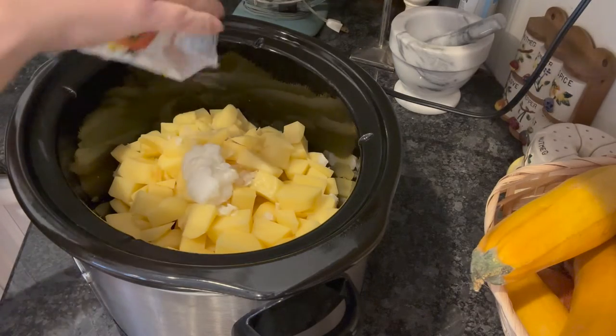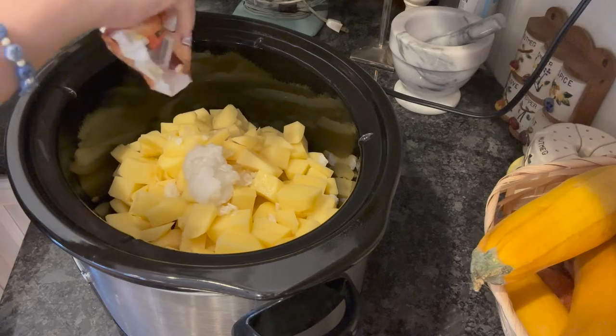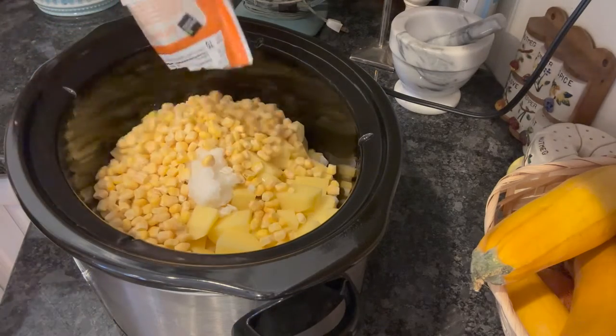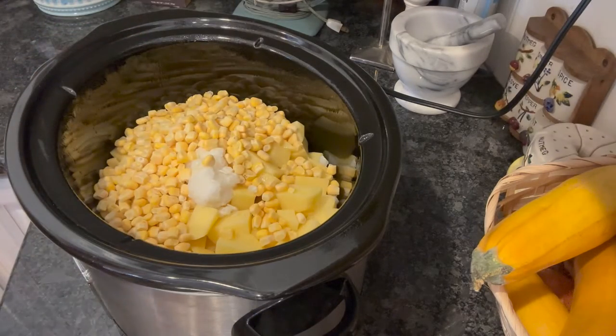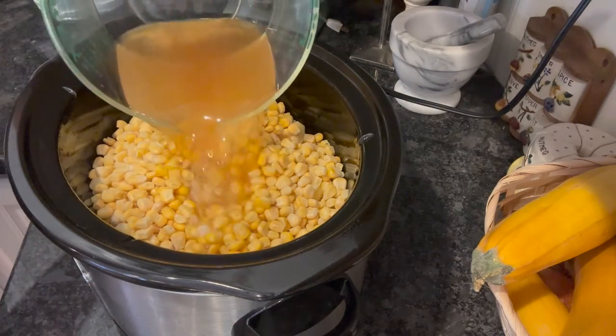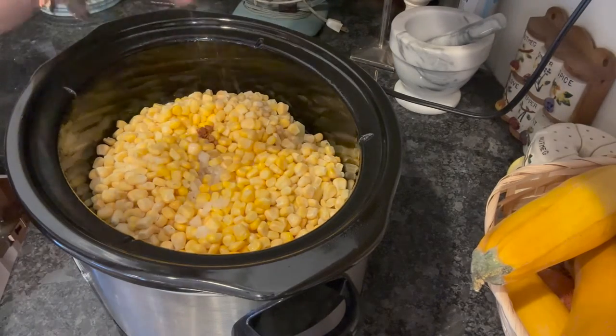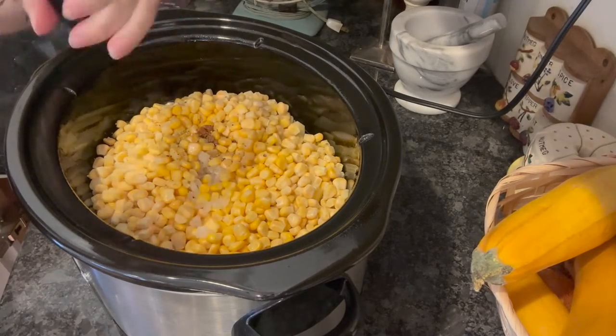And we want one small chopped onion. I used some frozen — it was lightly freezer burned, but that's okay. Two packages — 12 ounce packages of frozen corn. Three cups of chicken broth. Some salt and some pepper.